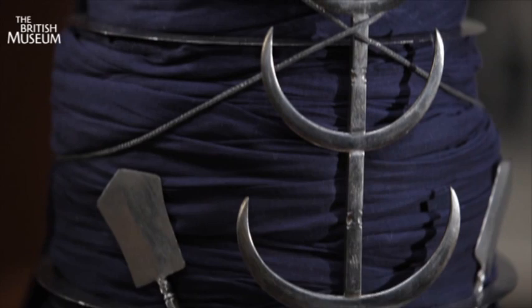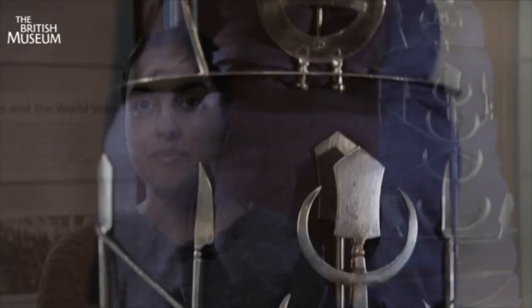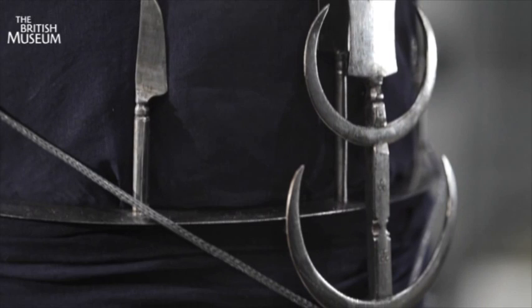The turban is called a Dastarbunga in Punjabi, which means Sikh Fortress Turban or Towering Turban. It's made up of 37 metres of cloth, six coils, a tier of crescents, two double-edged swords, a dagger, a crescent, a badge, and a wrapping cord.